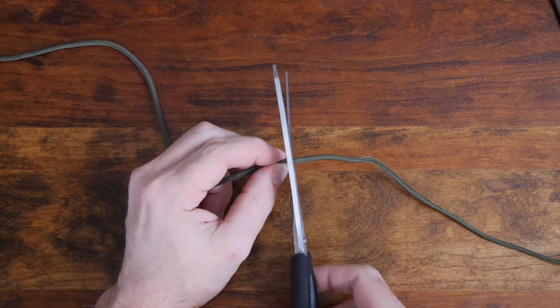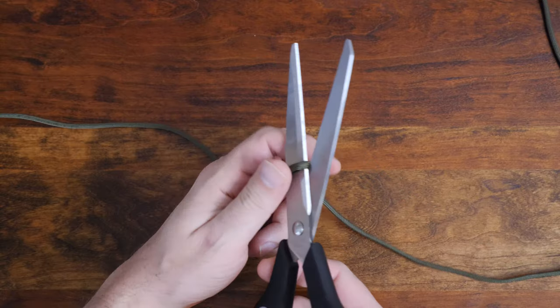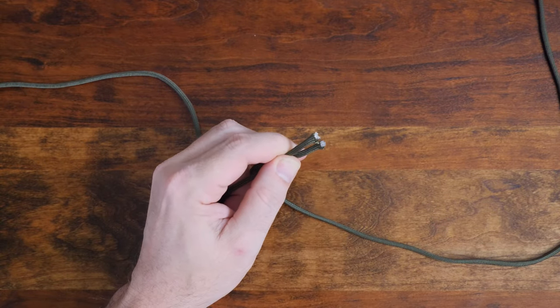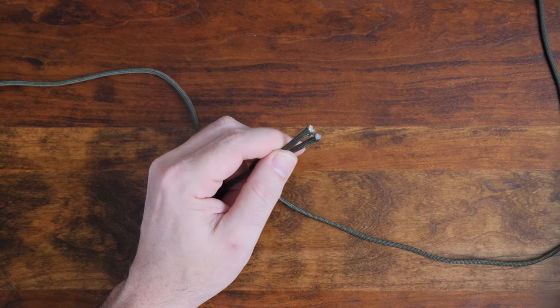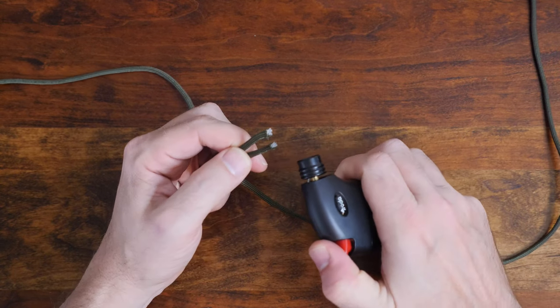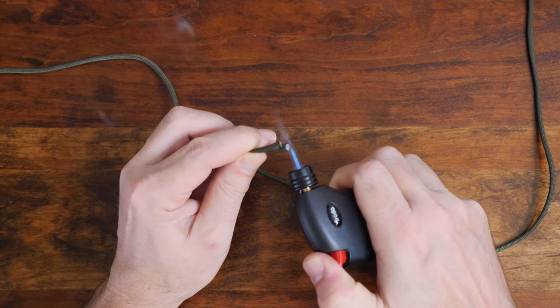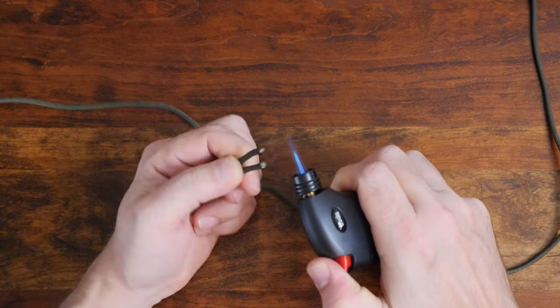To tie this Mad Max style single strand sliding paracord bracelet, you'll want to begin by cutting your paracord to length. For this bracelet I'm using roughly 24 inches or 60 centimeters of paracord. Once you have your cord cut, melt the ends with your lighter. Please be careful — initially the melted paracord will be hot.